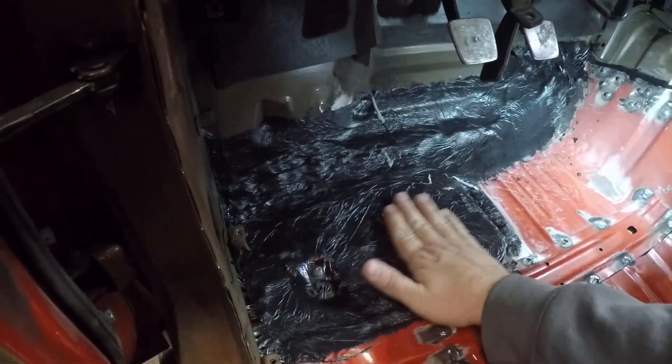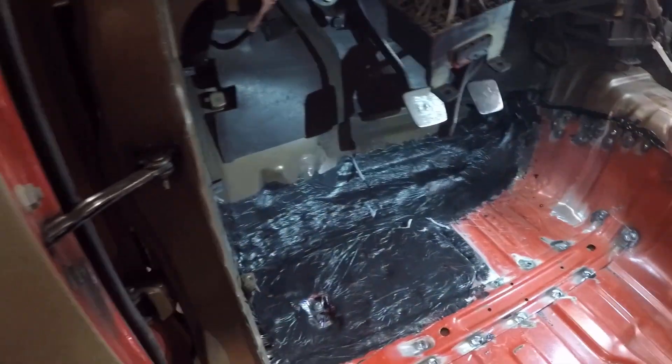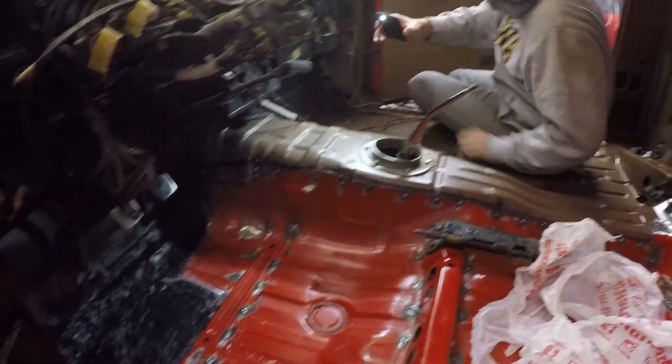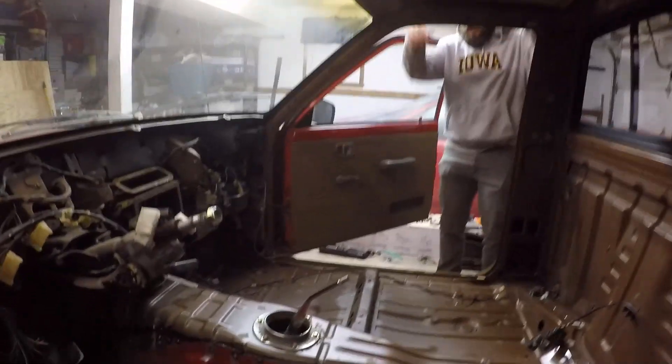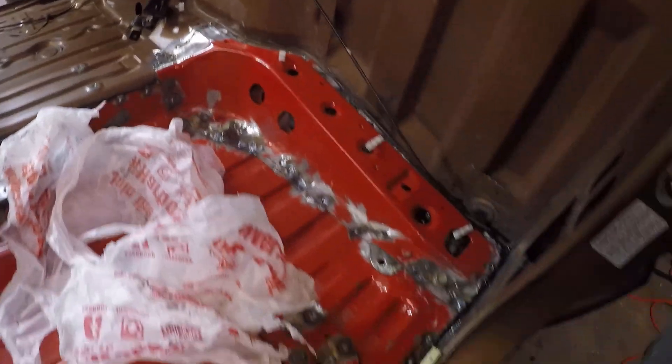It really filled in everything there, nice and solid. So the plan is we're going to scuff up this floorboard, clean it all up, get rid of all this crap, and then pour some Port 15. Once that's done inside the cab, we'll undercoat the underside, seam seal that side, and cavity wax to get inside these areas here to make sure they're fully sealed - no moisture or water getting in. We'll make this whole thing match and look nice.